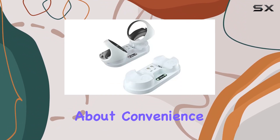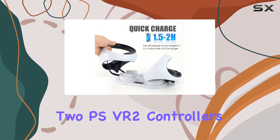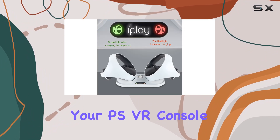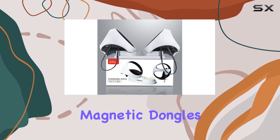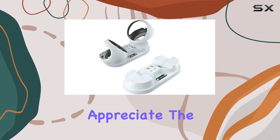First off, let's talk about convenience. This charging station allows you to charge two PSVR 2 controllers simultaneously, without hogging up precious USB ports on your PSVR console. Plus, the magnetic charging feature makes docking your controllers a breeze. Just insert the Type C magnetic dongles into your controllers and let the magnets do the rest.